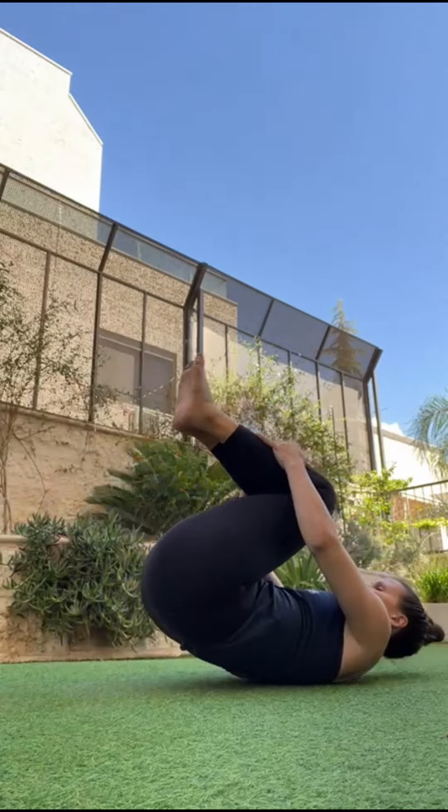in Pilates — wait for it — Ab Series. Alright, to get into our Ab Series position, we are going to do the roll back. So this is exactly what the name says: roll back and roll up.